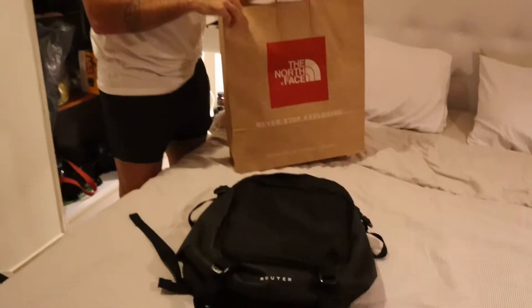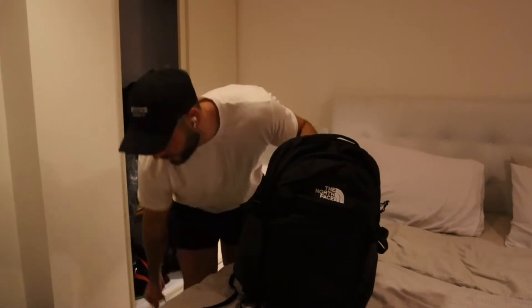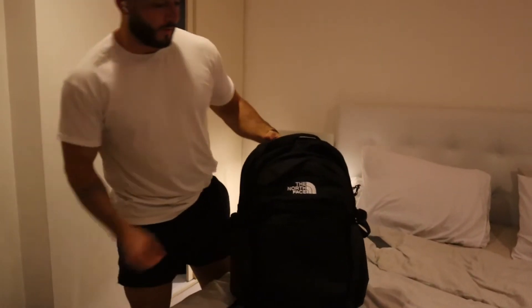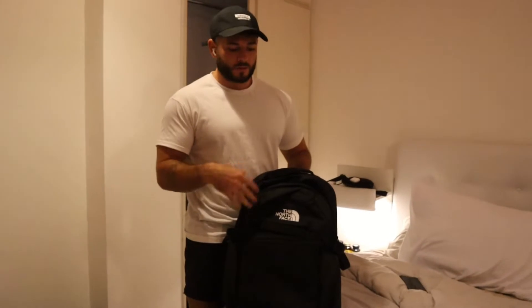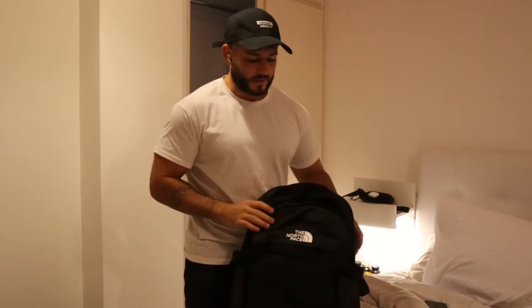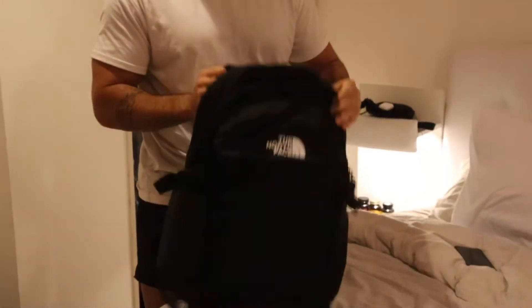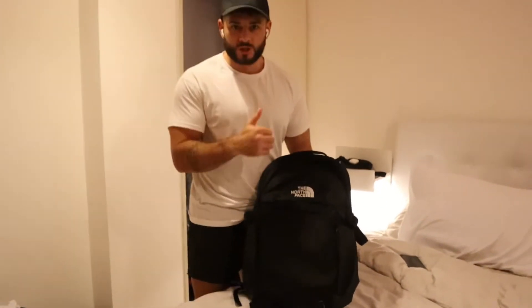Before I go into the bag, I'm just going to talk about the price. This bag is actually £150, which is a little bit on the expensive side, but obviously North Face is a good brand — all good quality stuff and it's quite stylish. I was looking at a couple of different bags online and they weren't very big. A lot of them are not big, but this one here is actually 40 liters, so not only is it stylish, it could look quite small and skinny if you want, but it's actually a big bag as well.